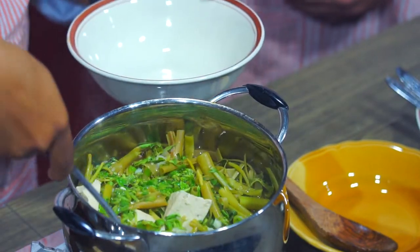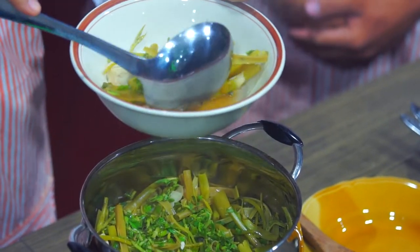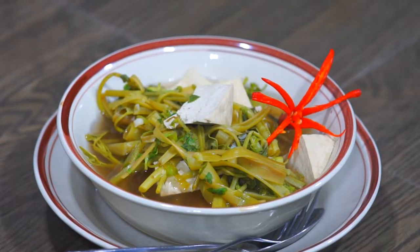Now time to serve. Wow, it looks yummy! This is our Cambodian sour soup. I hope you guys can try it at home because it's easy to make and it's healthy food. Thank you for watching.